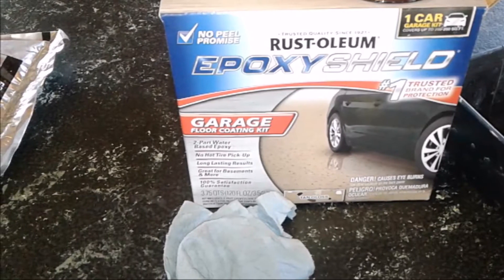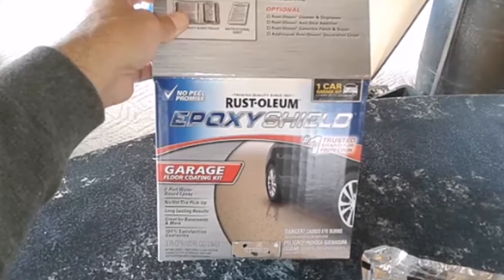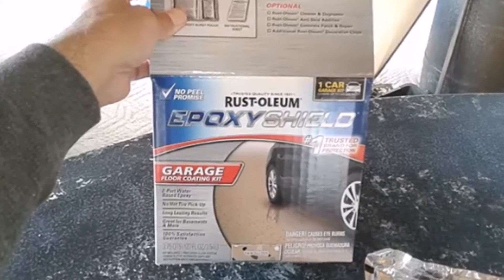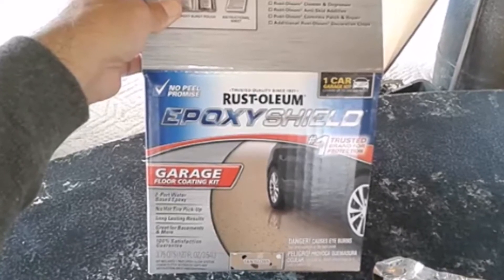This epoxy garage floor paint is designed to hold up to the traffic of cars. It's much more durable, scratch resistant, and chip proof than regular household paint. I actually have a countertop that I painted about 10 years ago and it's holding up great still.